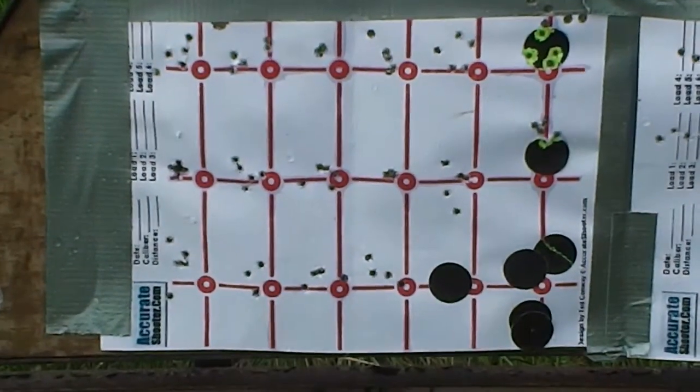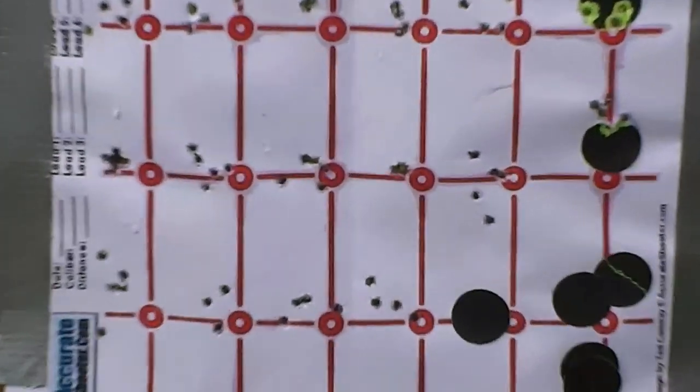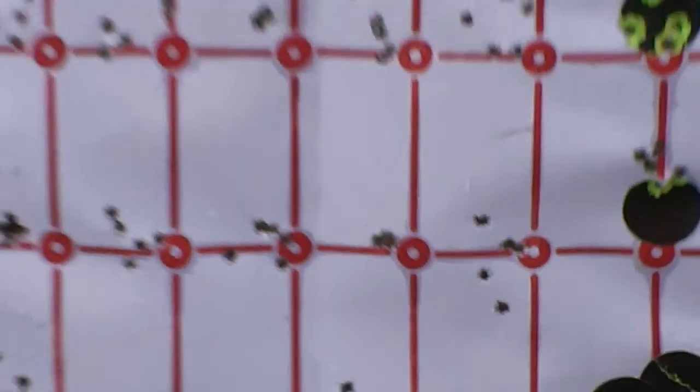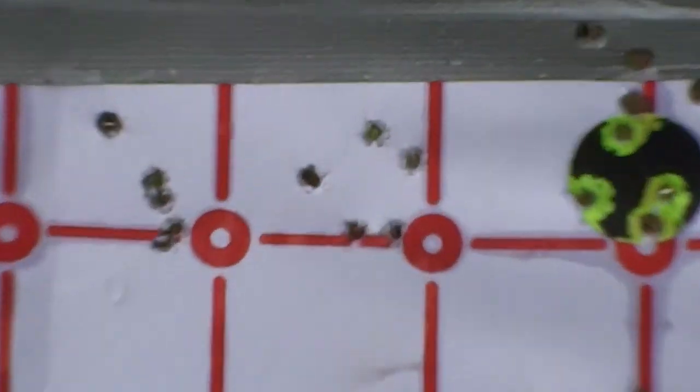Just before I put the new target up for today, I thought I'd show you these. You've got groups like that, and you've also got things like that.